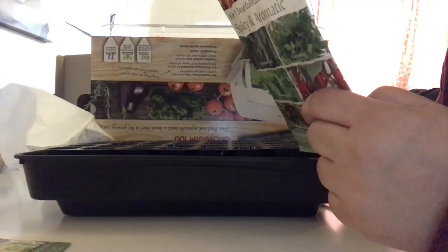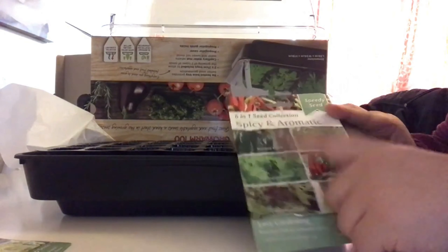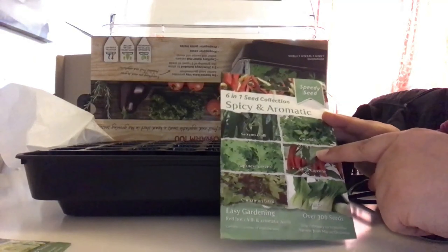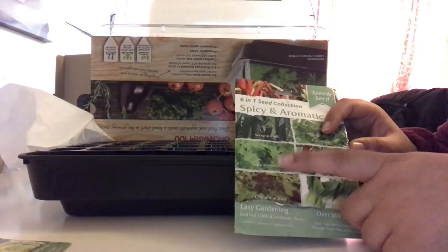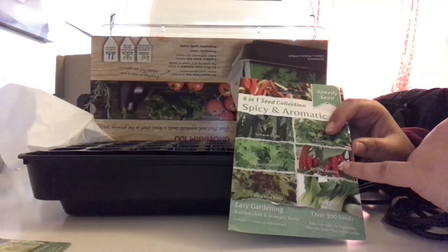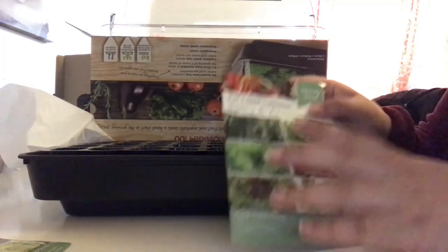Parsley and that sort of thing — I won't bother with those. Japanese greens, which I think is an oriental mix of mizuna and mustard — I don't think I've ever tried those kinds of salads so I'm going to give that a try. Then chili cayenne — I was overwintering a plant and it died so I'll plant this. I've also got cinnamon basil, which I really want to try. And then I've got pak choy, which I love.